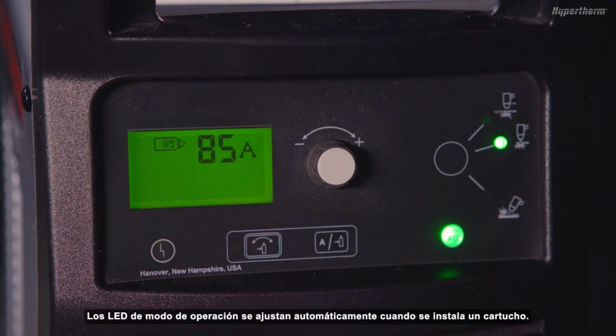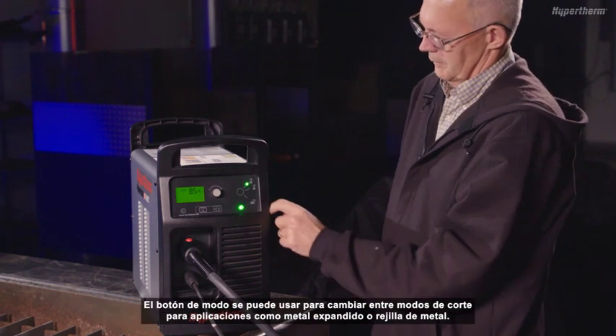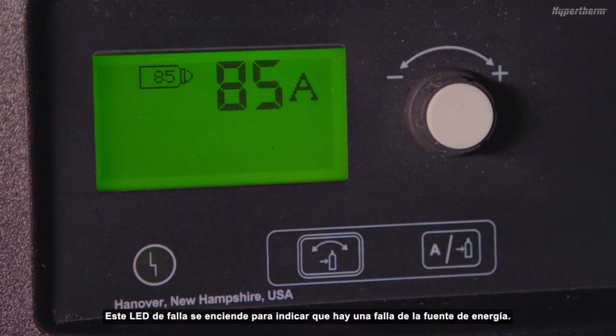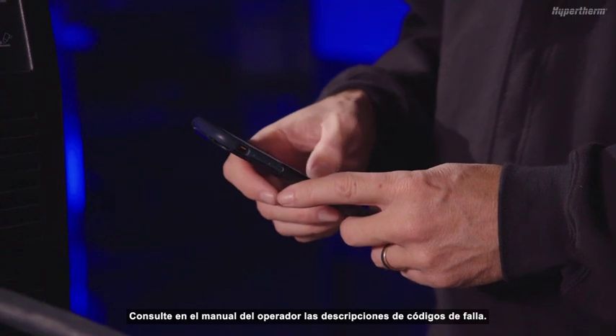The operating mode LEDs are automatically set when a cartridge is installed. The mode button can be used to switch between cut modes for applications such as expanded metal or metal grating. The yellow fault LED indicates that there is a fault with the power supply. Refer to the operator manual for fault code descriptions.